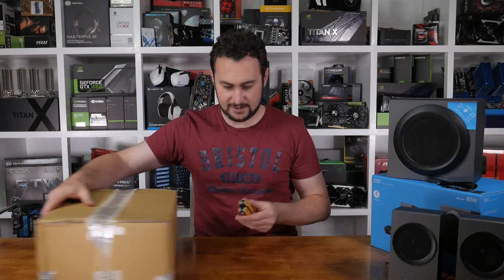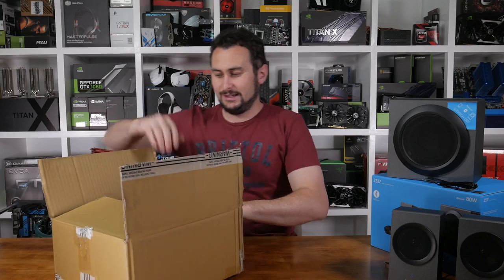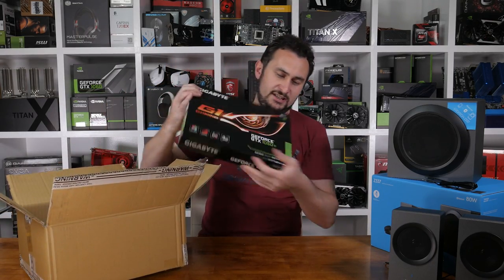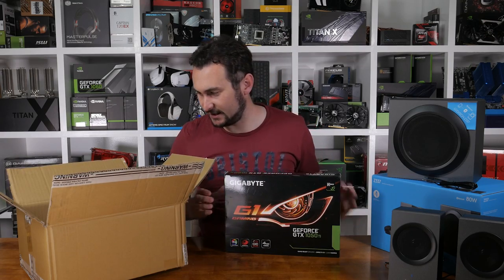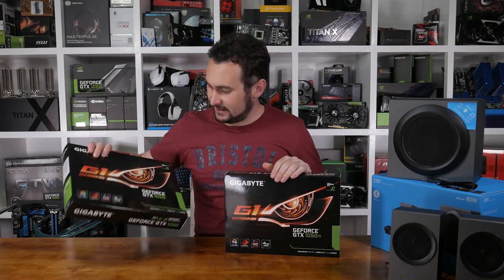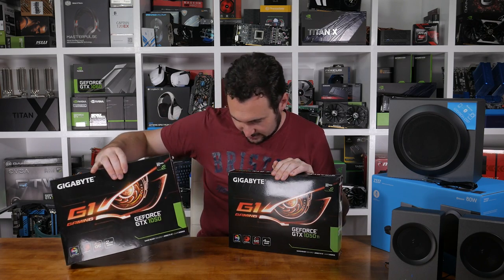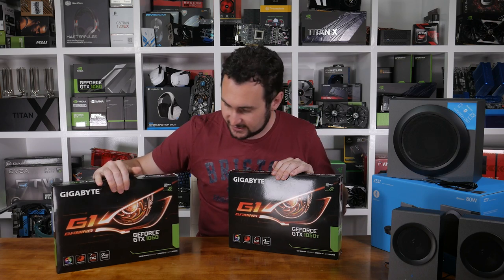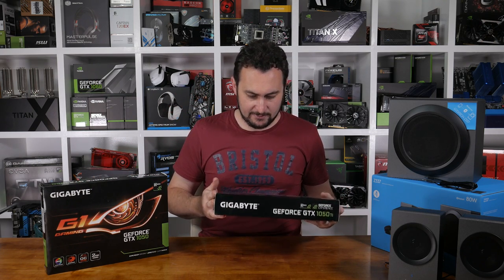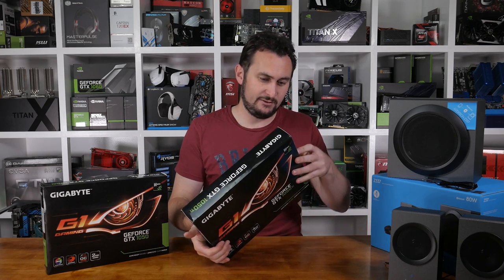The next and last box — cool. We have Gigabyte's GTX 1050 Ti graphics card and Gigabyte's GTX 1050 graphics card. That's the two gigabyte model, so that's the standard memory, and the four gigabyte 1050 Ti. They're both the G1 Gaming model, so we'll take them out of the box and have a look at them.